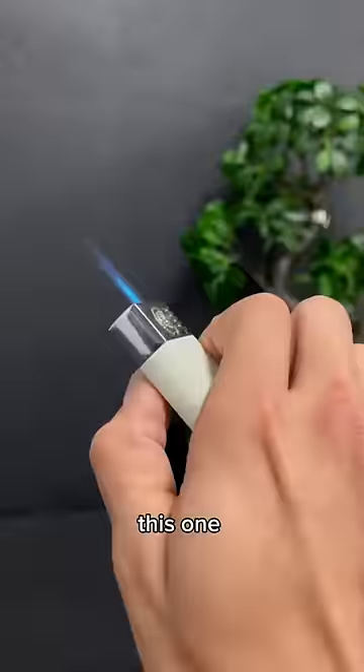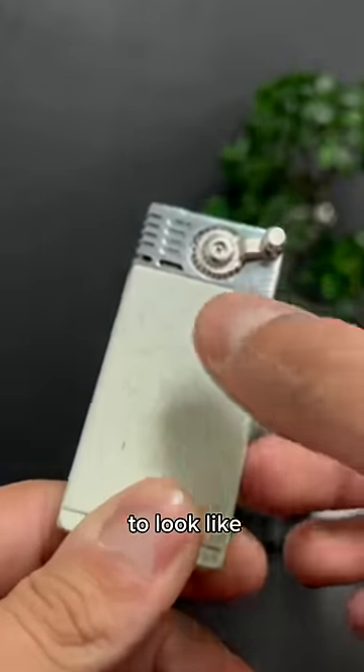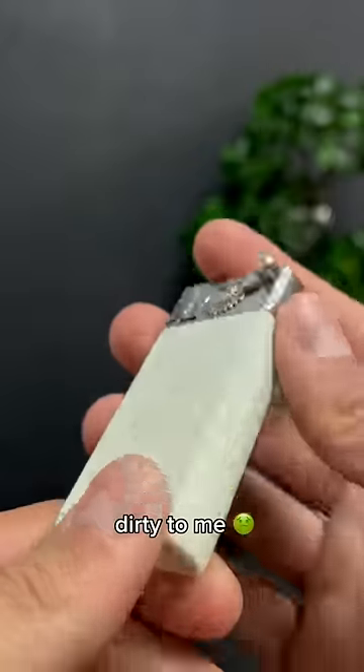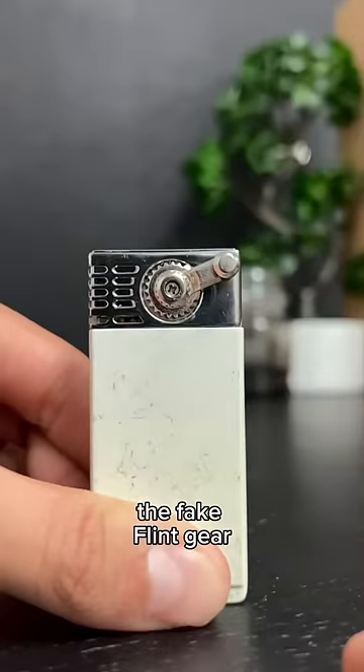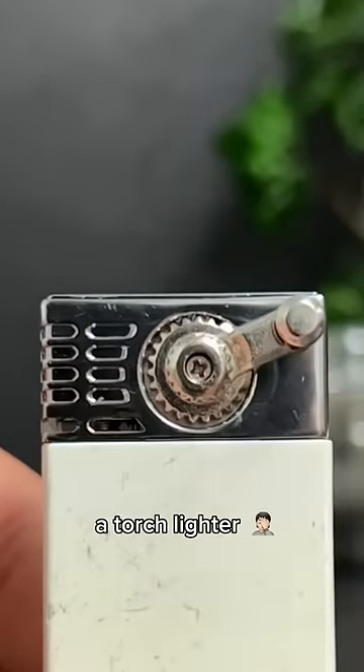Lighters we regret making. This one is really stupid. First of all, the color — this is supposed to look like marble, but it looks dirty to me. Second, the fake flint gear. Why would you pretend to spark a flint when using a torch lighter?